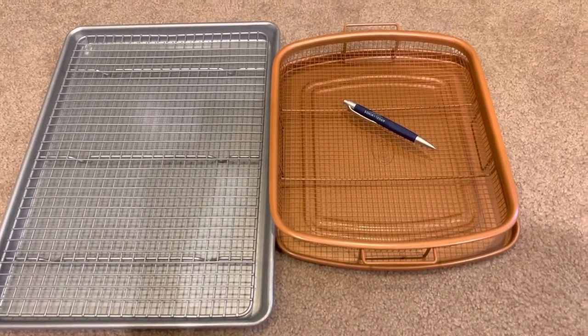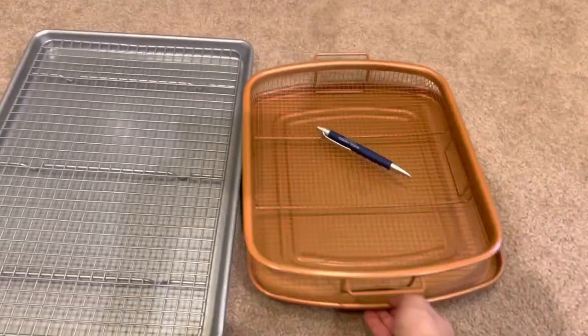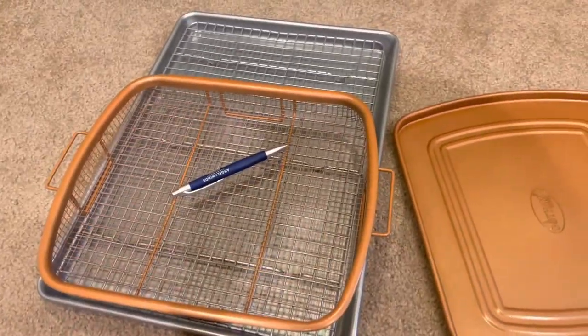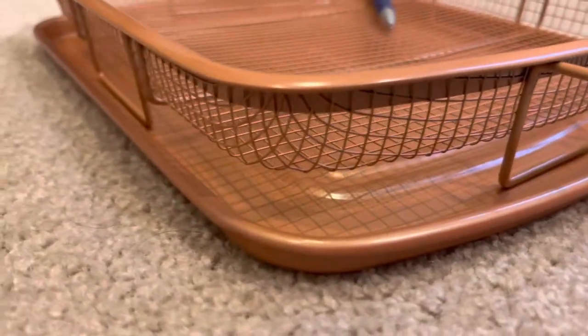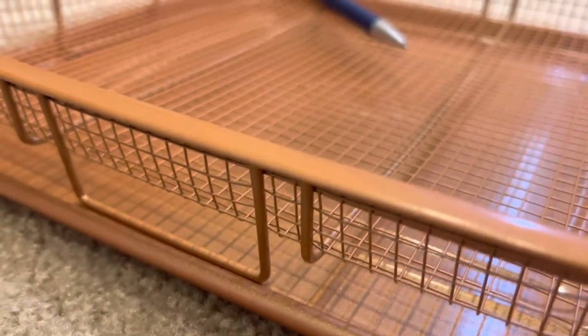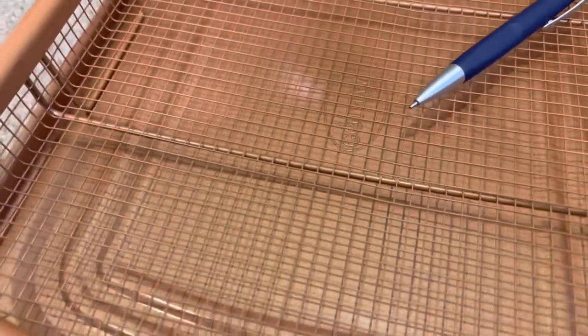To show you the difference in size — the silver one is a half sheet pan, so it is pretty big by comparison. I like this basket design and hopefully this helps you in your buying decision. Links to the product will be in the description below. Thanks a lot, bye!